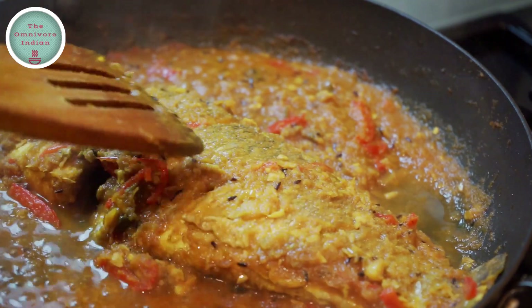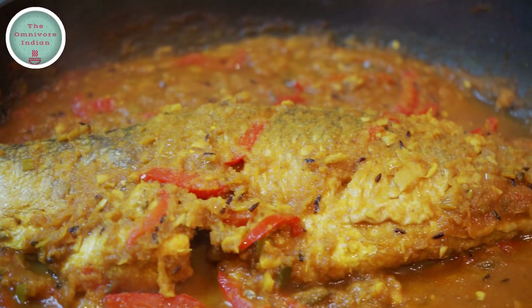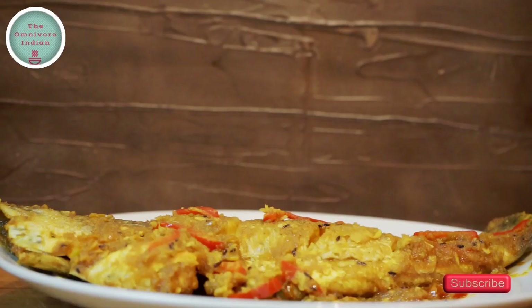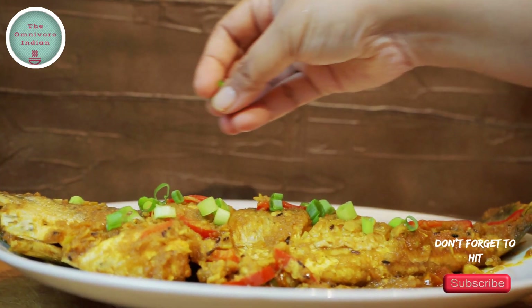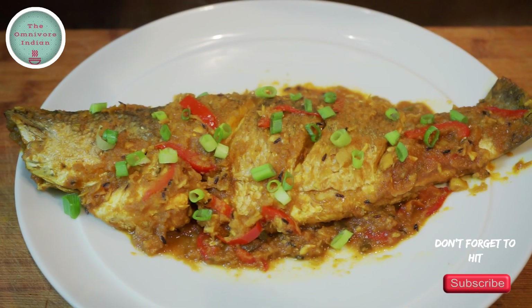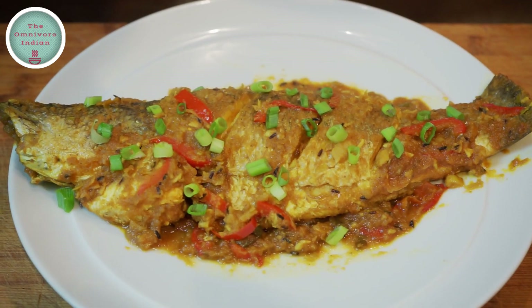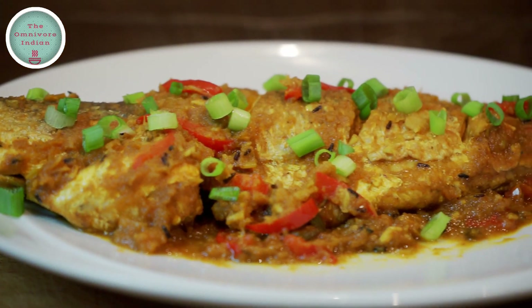Our simple and delicious Bhetki fish roast is ready to be served. Plate up the yummy pan roasted Bhetki fish and sprinkle some chopped spring onions on top. Serve this delicious Bhetki fish roast with some plain rice, pulao, or on its own. Click on the end screen for my Bengali fish recipe playlist, and don't forget to subscribe. Enjoy!